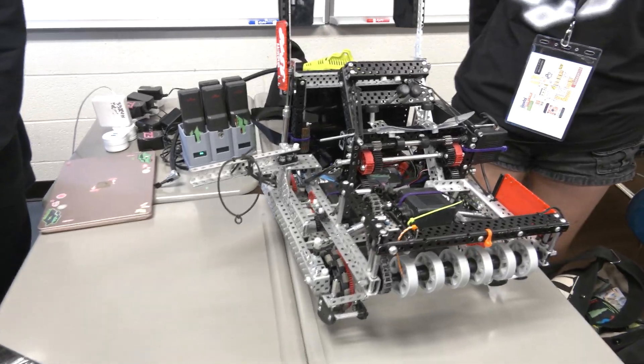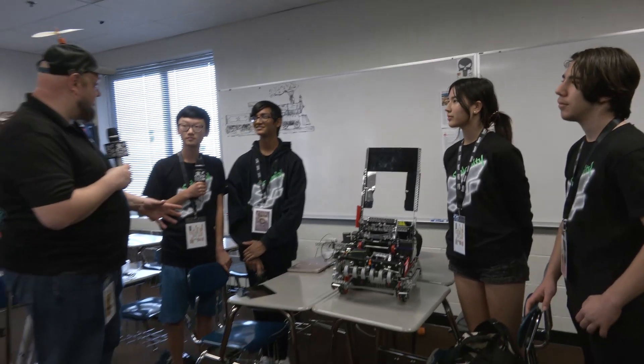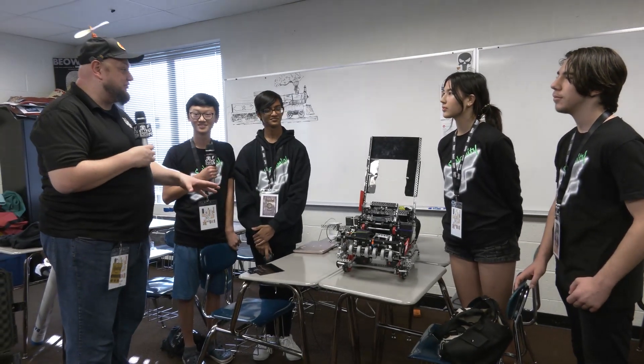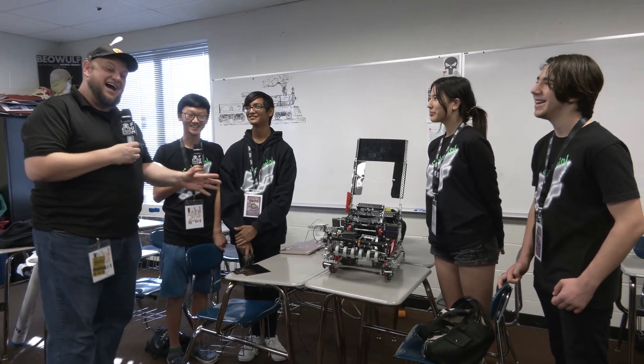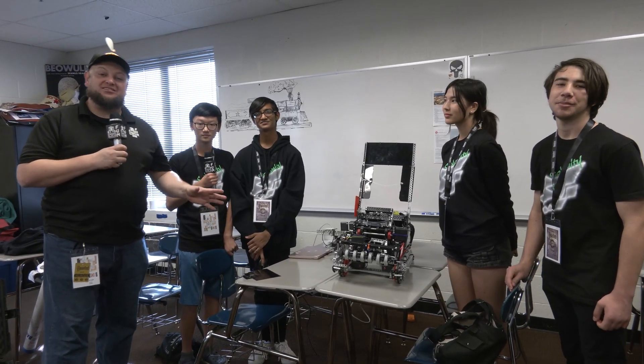Very cool. Overall, I think this is definitely a complete package of a robot. Congratulations on your finalist appearance at Mall of America, but I think you're looking for a bit more here at Haunted, so we can't wait to see how that performs. Make sure you check out 334B Calamity. Thanks for watching Pits and Parts here on Fun.